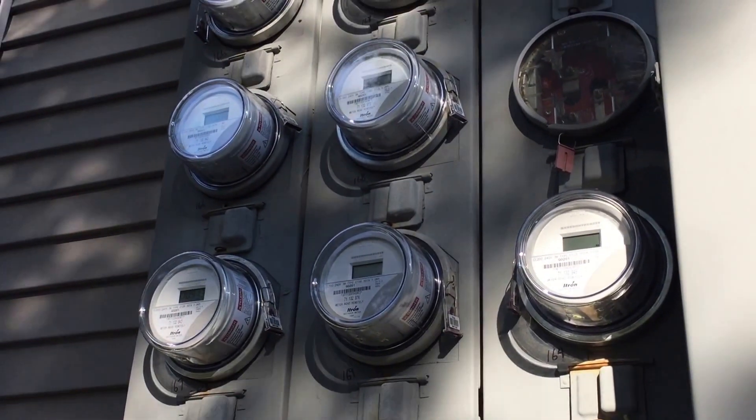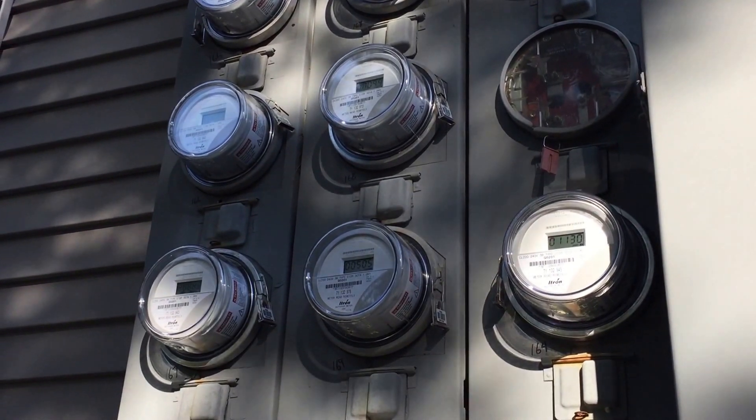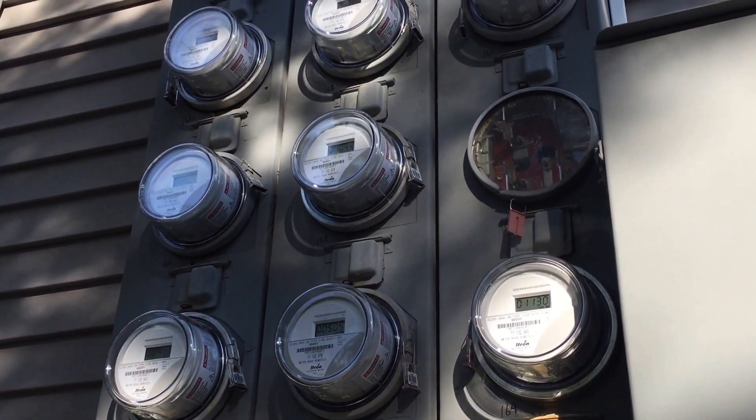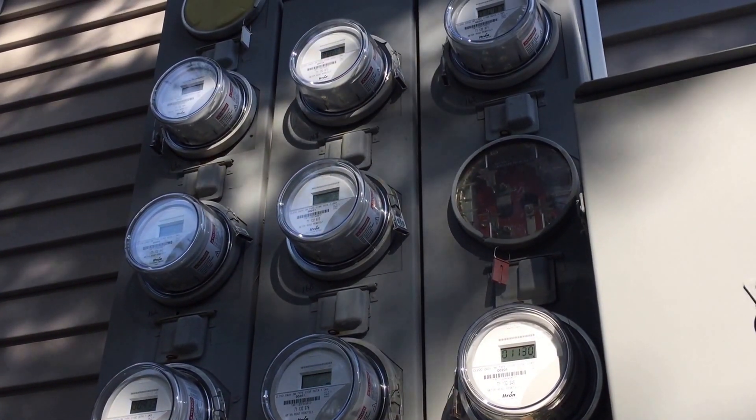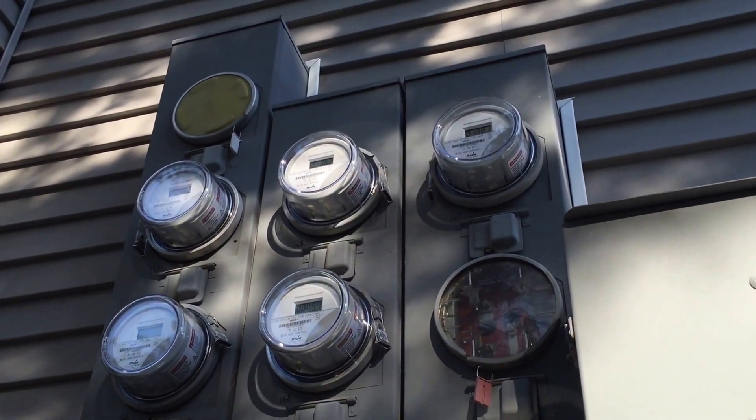Welcome to this 100th episode of Moving Violations. I'd like to thank all the viewers and thank you for participating with your comments on the website. In this video, what we're going to look at is the height of these circuit breakers.